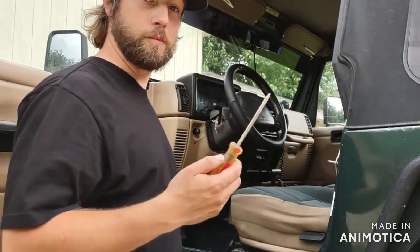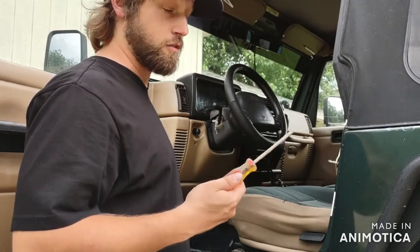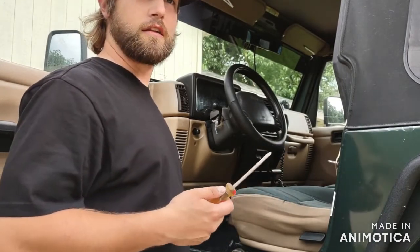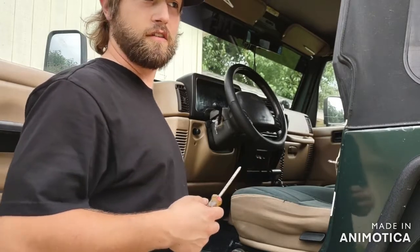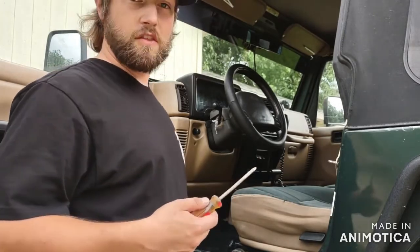To start off, you're going to want a Phillips head screwdriver, or at least that's what the screw should be. I tend to find a lot of different nuts and bolts and sizes and all sorts of things all over this Jeep — seems like nothing's ever the same.